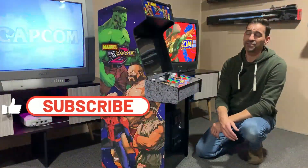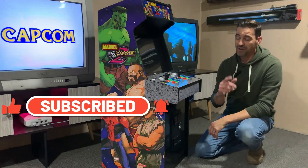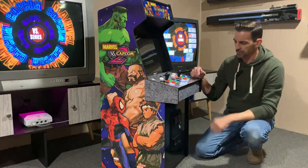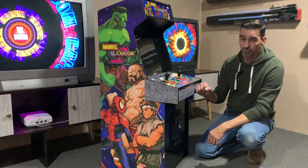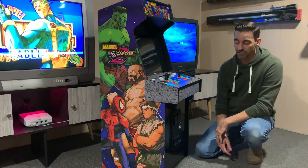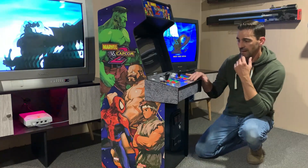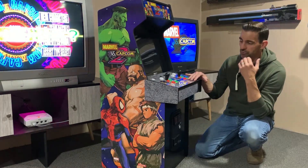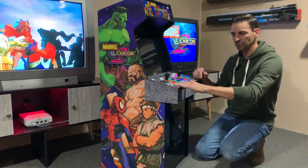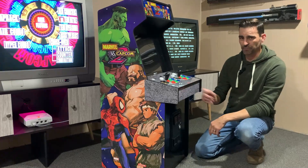Welcome back to the channel — I finally got my hands on a Marvel vs. Capcom 2 cabinet. This is not the review video; that's coming later. I thought this would be a great time, since there are so many reviews out there, to put out a mod video. Let's address probably the biggest issue: even as far back as the first renderings, we saw that this graphite control panel color scheme was continued on the side and front panels — we've got to do something about that.